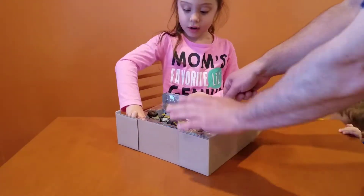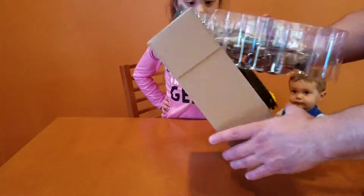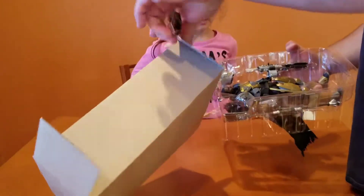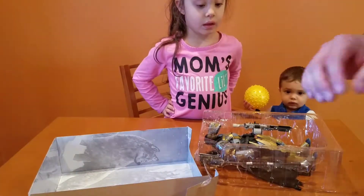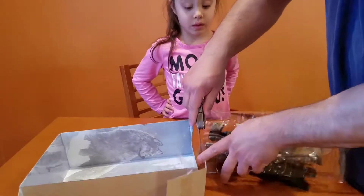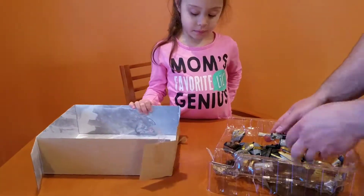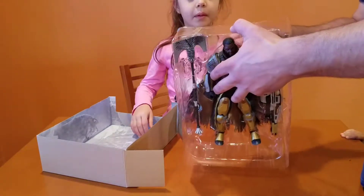Hold on — before we start doing this, this is gonna take a lot of this apart. It's tied in, taped in. I'm gonna cut that there. Alright, we have to go in the back and undo these little ties.